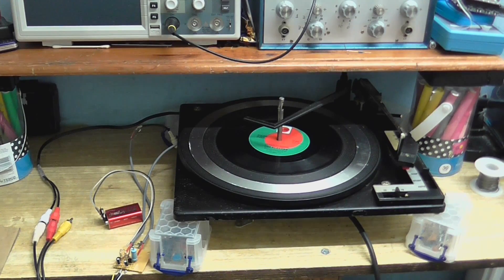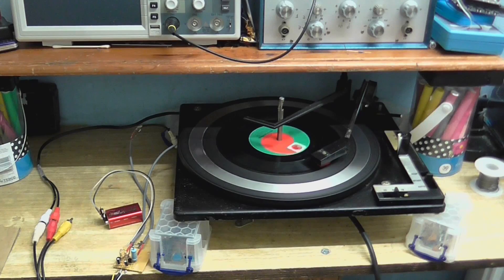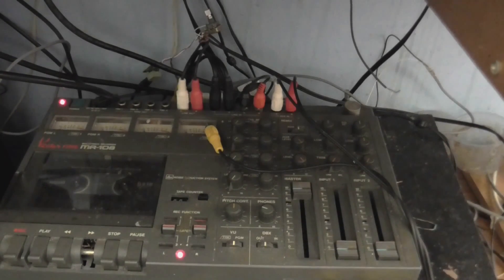So here we go with the ceramic cartridge connected directly to line in. I hope the music I've chosen is YouTube safe — this isn't my actual taste in music but I don't think I'm going to get into any copyright trouble. So let's give that a little listen. Well, that sounded pretty bad. It sounded very scratchy, absolutely no bass — sounded exactly like a Crosley. That was loading down the cartridge so much that I had to have the levels turned right up as far as they could go, and I still had to boost the level in my video editor.